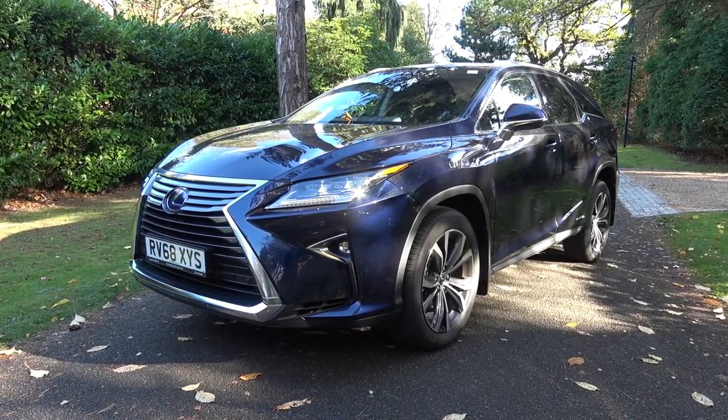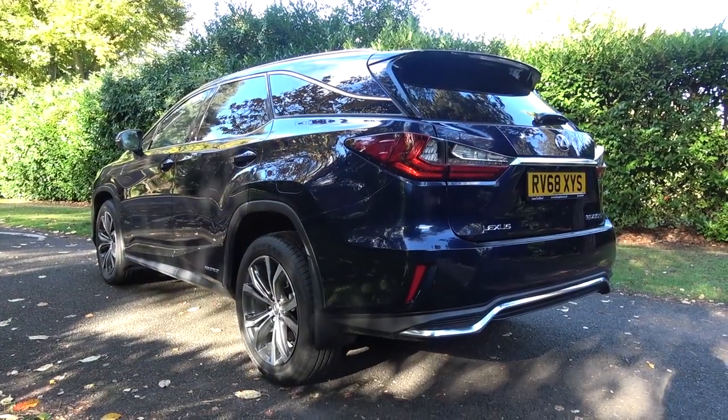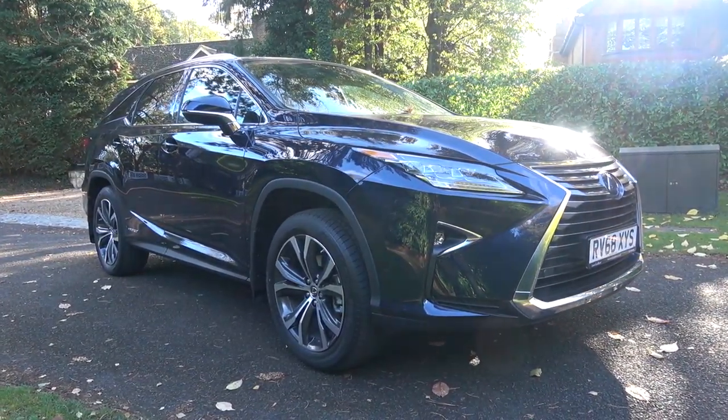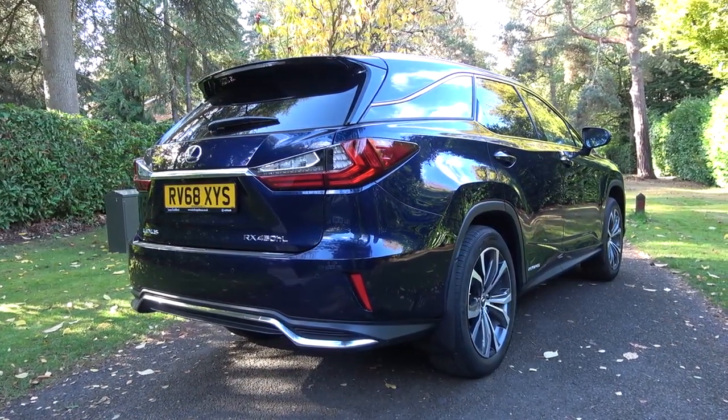This is a 2018 Lexus RX 450h L. It has been extended at the rear to accommodate its new 7-seat configuration. Additionally, it features Lexus' model year 2018 updated design language and technology, as well as Lexus' self-charging hardware and electric-only mode.